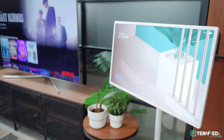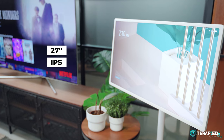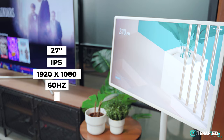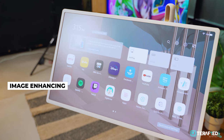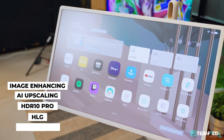Moving on to the monitor itself, it's 27 inches as mentioned, utilizes an IPS panel, has a resolution of 1920x1080 running at 60Hz, is fully touch capable, and supports quite a number of features found on LG's lineup of TVs such as Image Enhancing, AI Upscaling, HDR10 Pro, HLG, Filmmaker Mode and more.